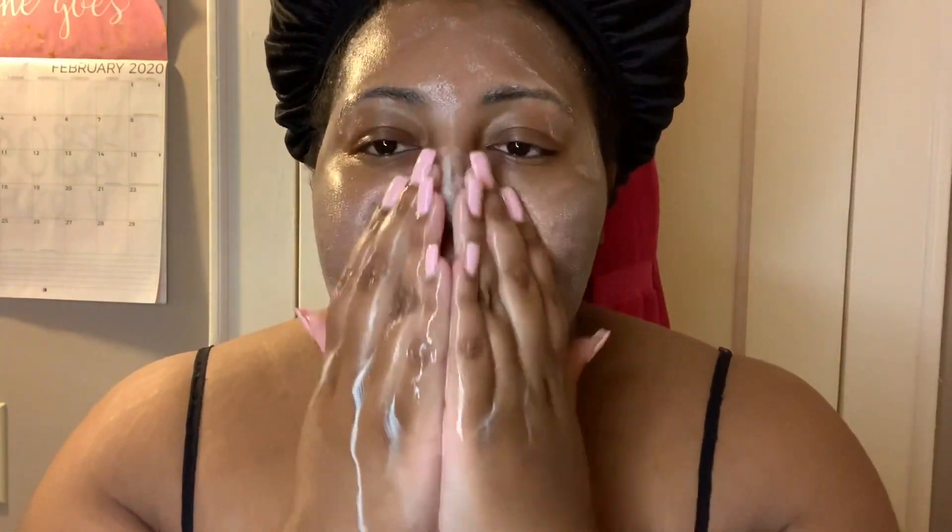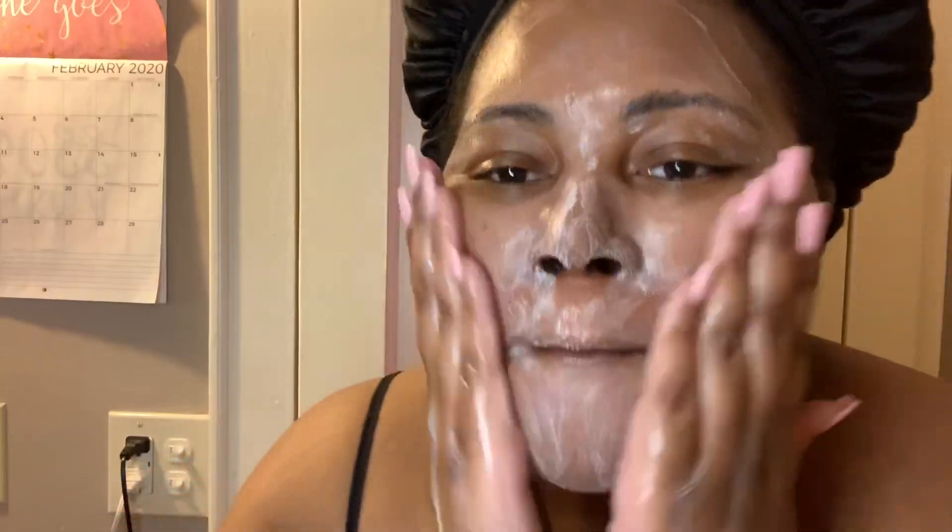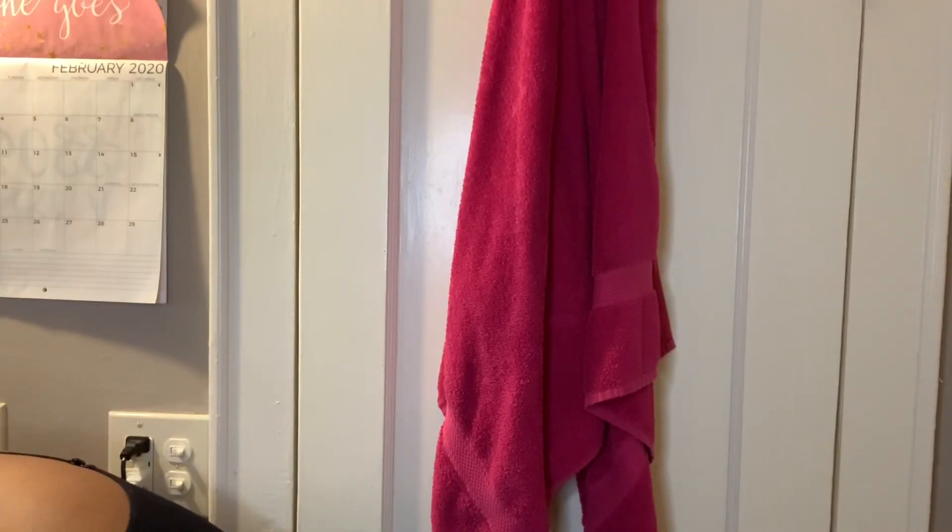Here you just see me cleansing my face with that. All I did was wet my face, put some of the product into my hands, and then rub it in really good on my face. It doesn't really sud up, but in a way it does — and you just rub it in really good. So after you rub in the product thoroughly, you are then going to make sure you rinse it off thoroughly.